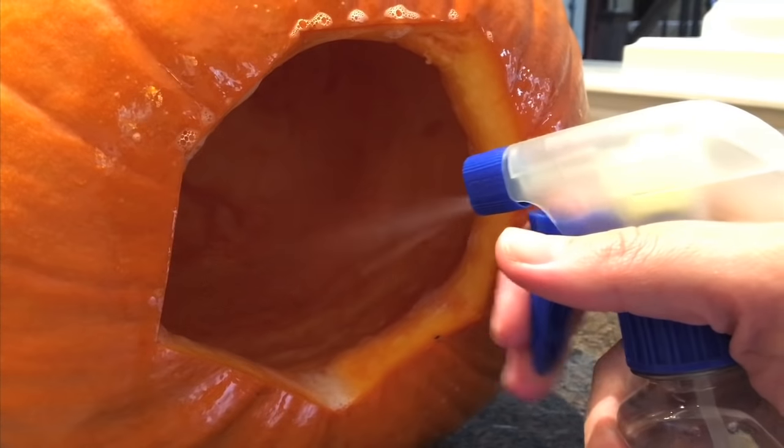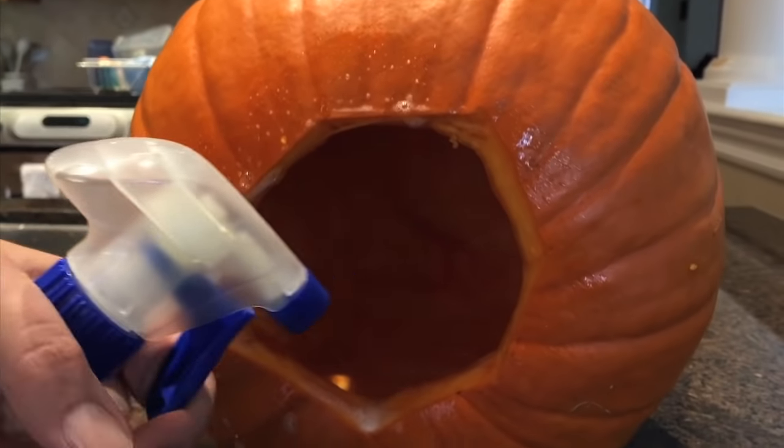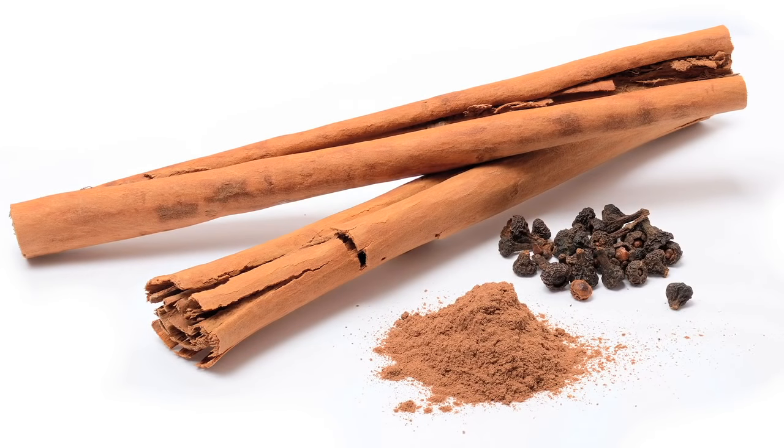Lastly, to preserve your pumpkin, you can spray on any kind of bathroom cleaner with bleach — spray inside the pumpkin and on the cut edges. If you're looking for a little extra from your pumpkin, sprinkle a little cinnamon inside. When you light it up, it will smell delicious.